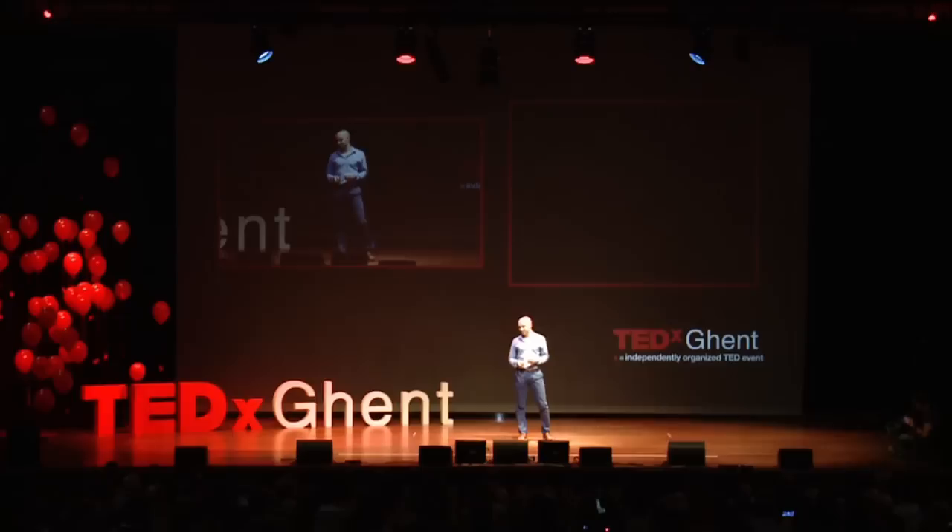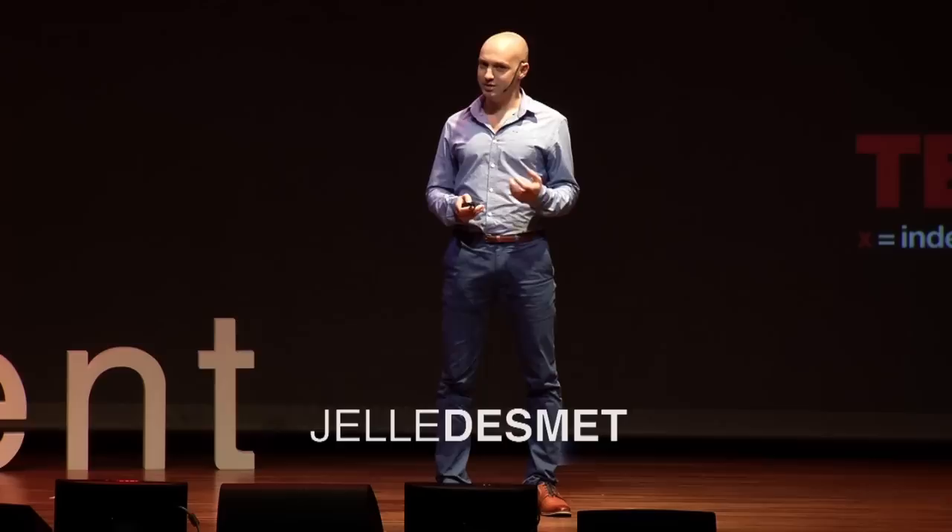Charging an object is something you normally associate with an electronic device, but with today's talk, I want to convince you that in some years' time, we will be charging our smart contact lens.